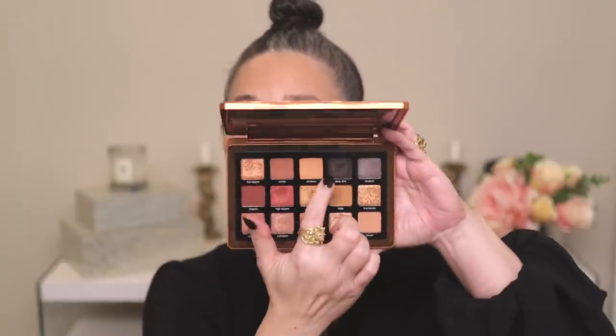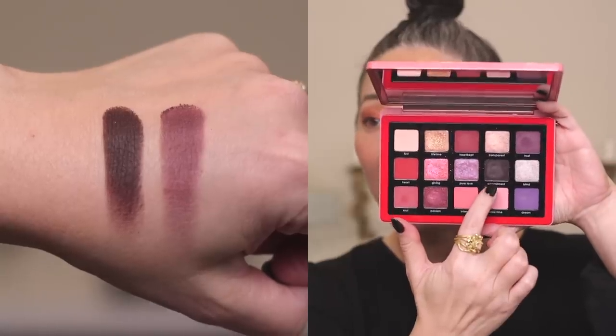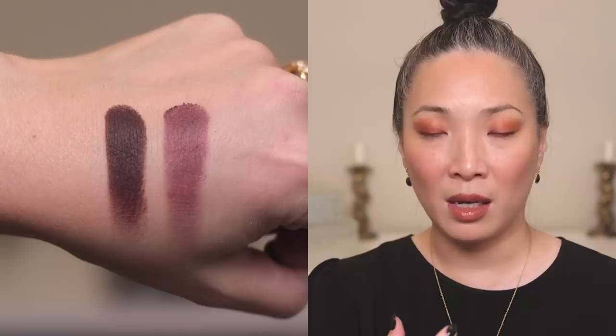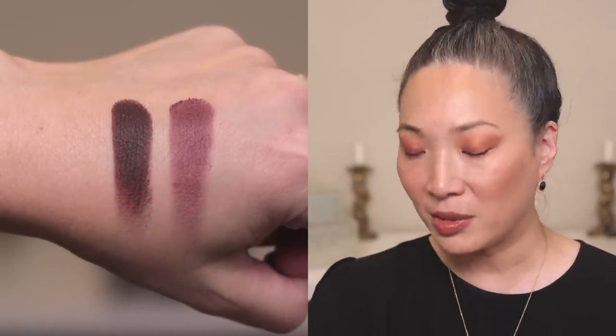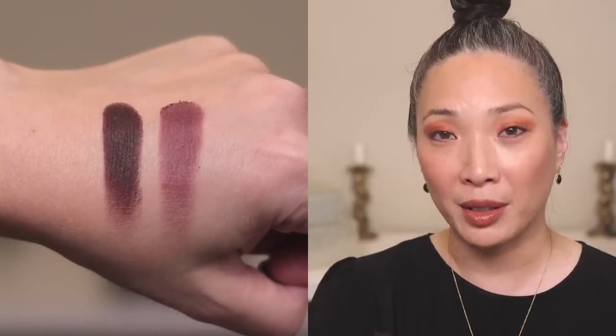The first palette I compared with is the Love palette, which has a completely different color story. But there is one shade that is very similar. I compared the Deep Dive shade from the Bronze palette to the Commitment shade in the Love palette. You can see that the Commitment shade is less intense — it's a little bit more of a cooler purple — where Deep Dive is a little bit warmer with kind of a brown undertone.